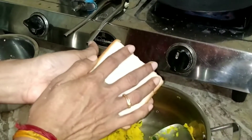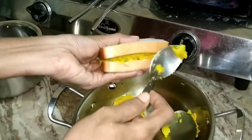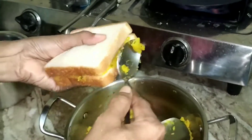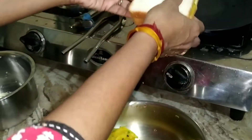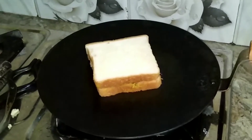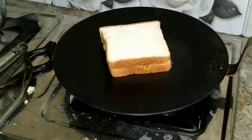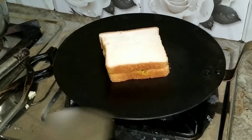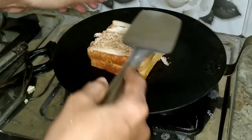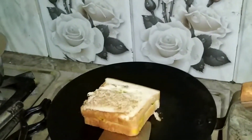I am going to place it on the preheated tawa. After waiting for a couple of seconds, I will turn it to the other side. I will keep turning the bread piece so that it will not stick to the tawa.